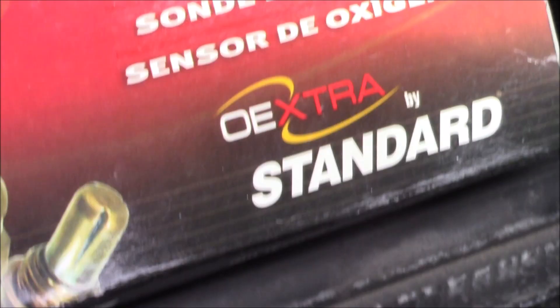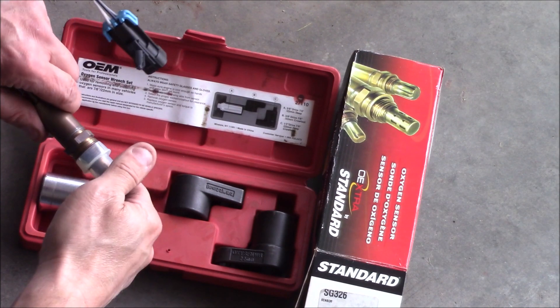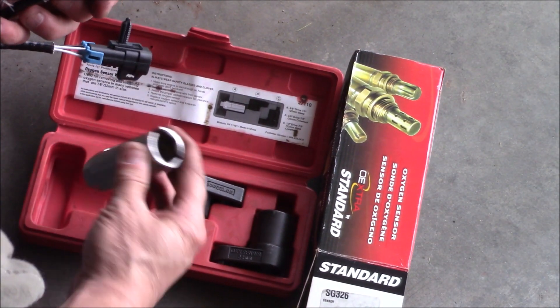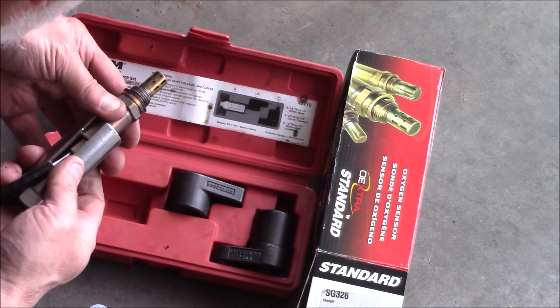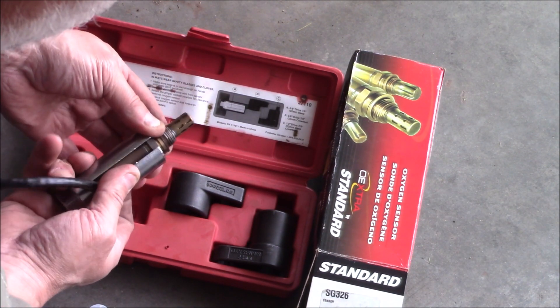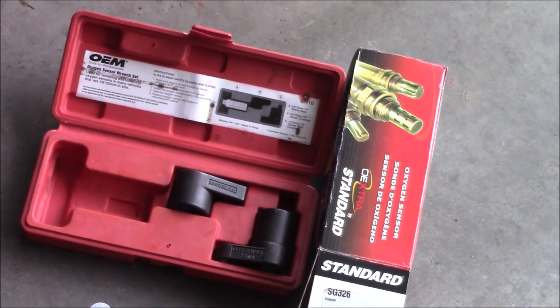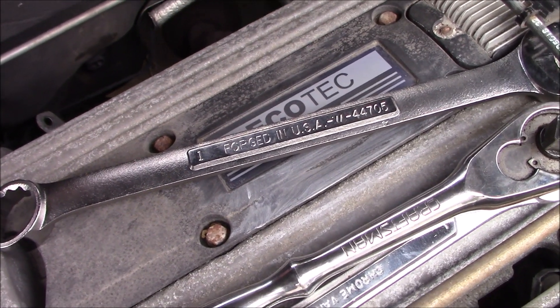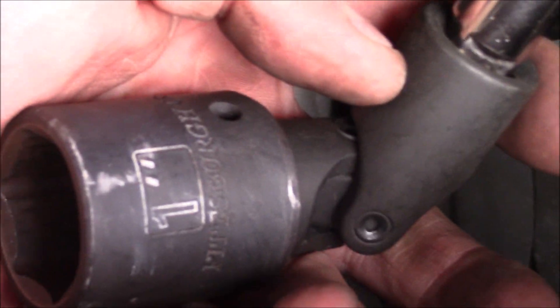I have a new oxygen sensor here and I'm going to go ahead and install it. It comes with a little plastic cap to remove. This is a special tool to install it where the wire can stick out of the side. We'll just screw it in. Due to the confined space, I had to put a 1 inch wrench on the back to tighten it up, and then I used a 1 inch socket with a small extension to finally tighten it.